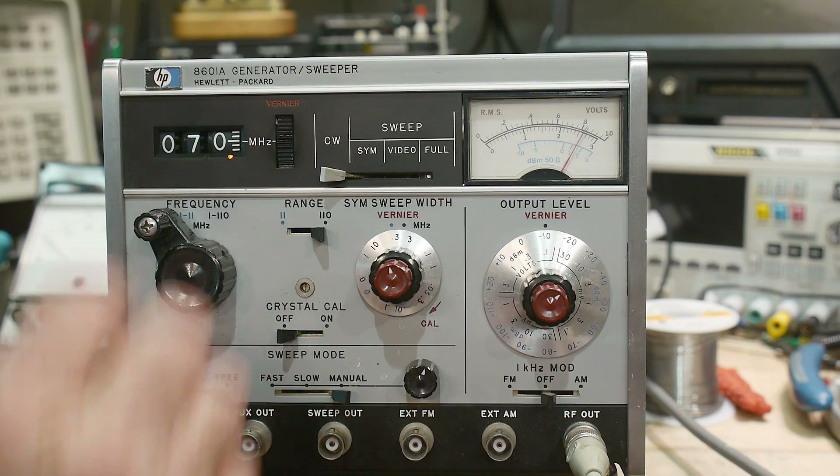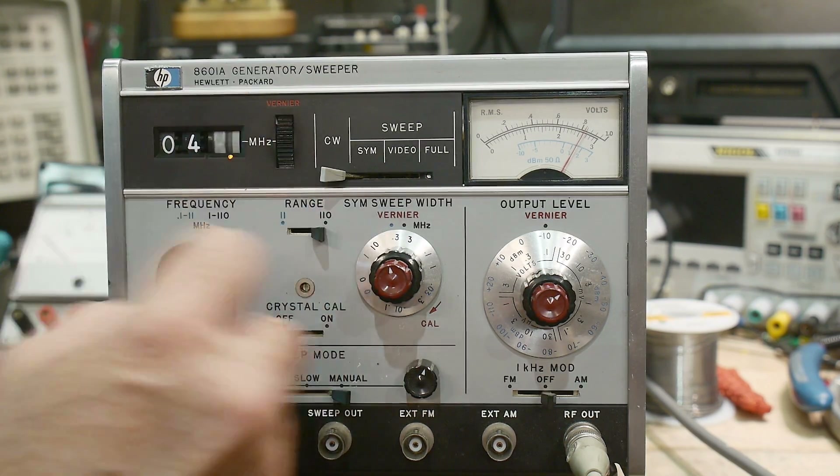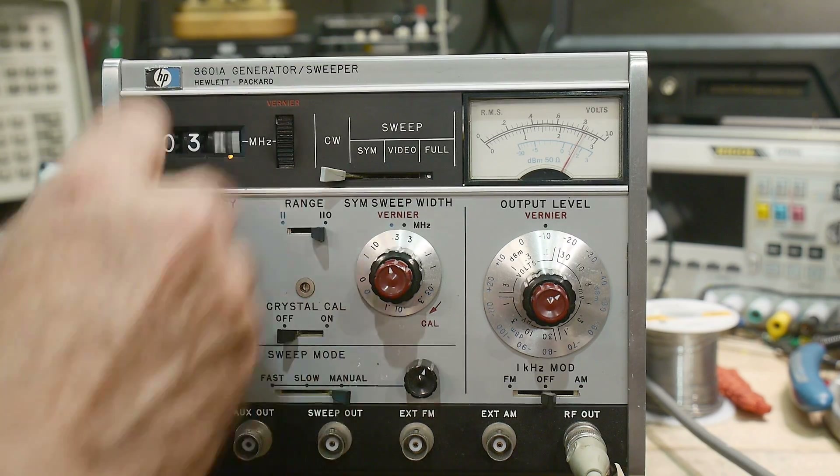Let me get the manual for this thing. I love these knobs with a crank on them — new toy of the day.